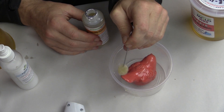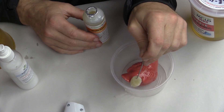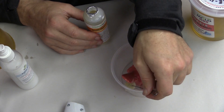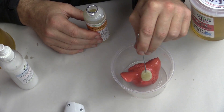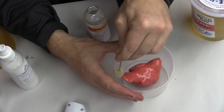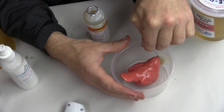Now we are putting on a mold release around the ceramic piece so that it doesn't stick to the Composimold. This is basically a vegetable oil mold release — you can use mineral oil or any other mold release and it will work just as well. We also coat the container so that it will release from the container more effectively.